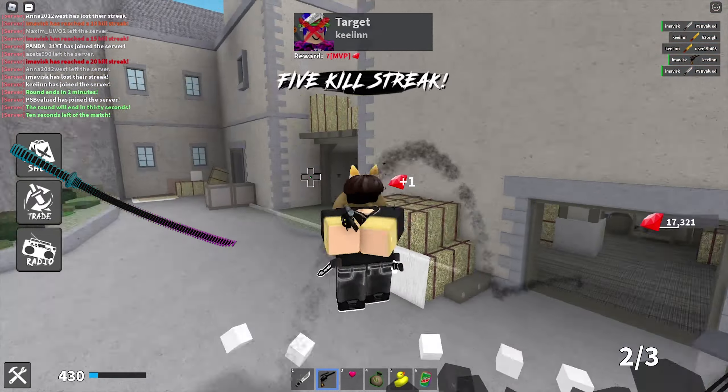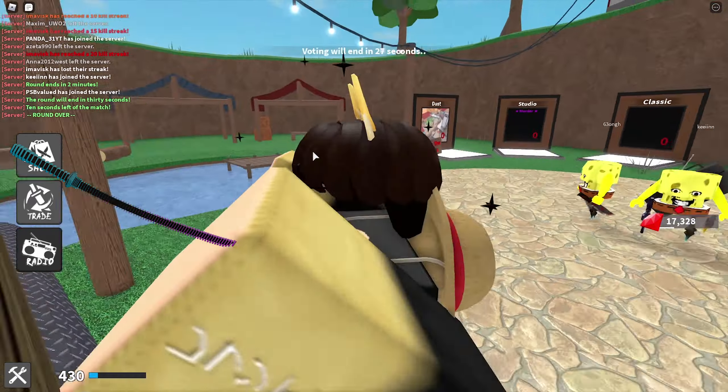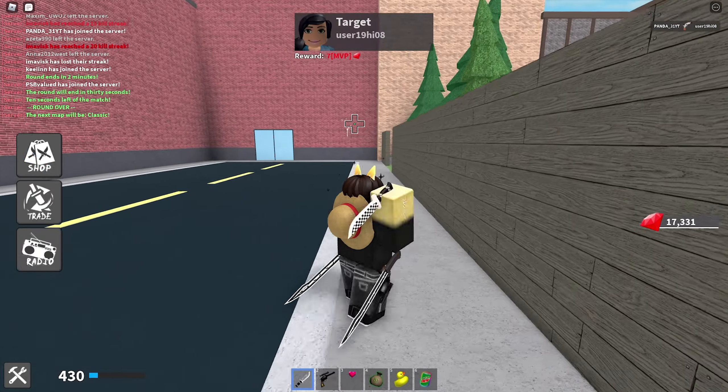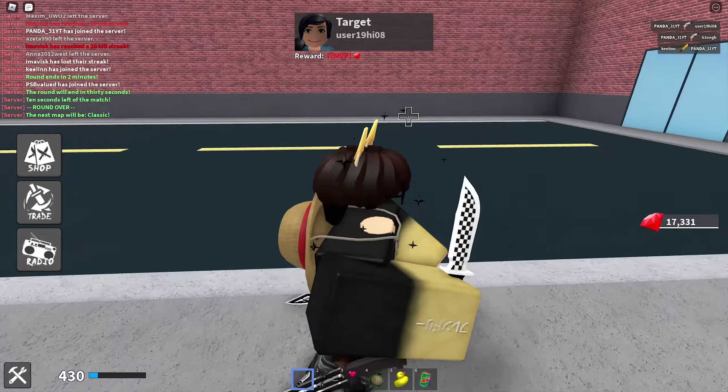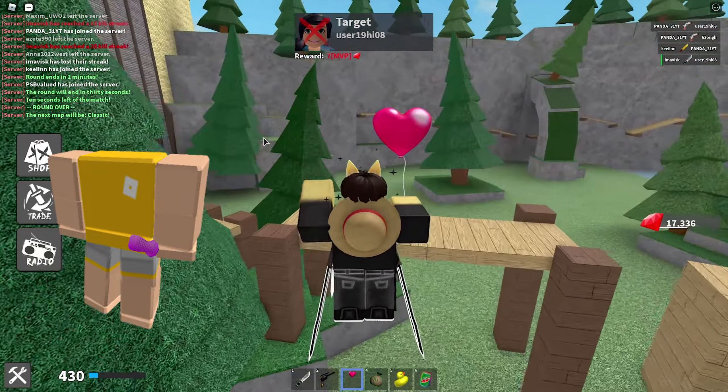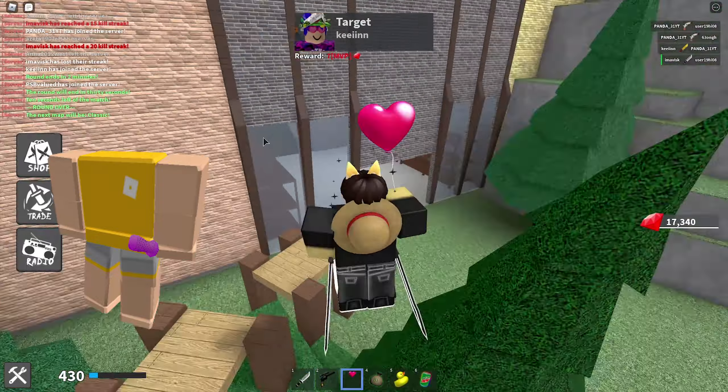Next up we have the discoloration katana, which is a very nice waist accessory for 70 Robux — quite cheap, since the cheapest price possible for waist accessories on the Roblox UGC catalog is just 50 Robux. This item currently has over 2,100 favorites and that's how this one is going to look like on your avatar.